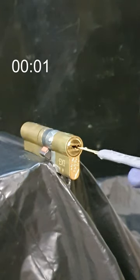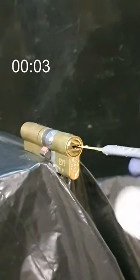Yale Platinum Lock Vulnerability Awareness. First, we use a thin tool to depress the clutch at the end of the keyway.